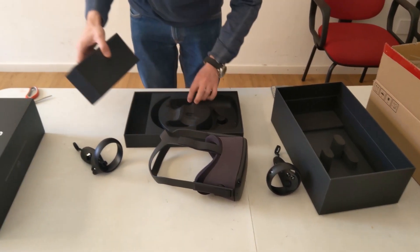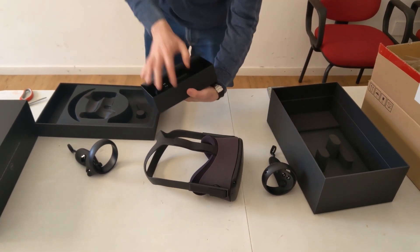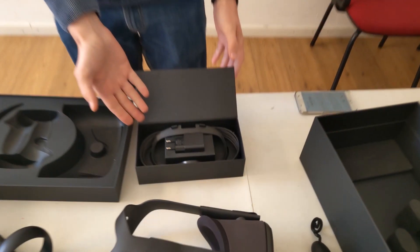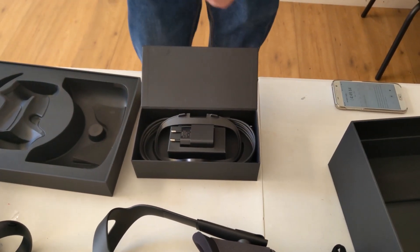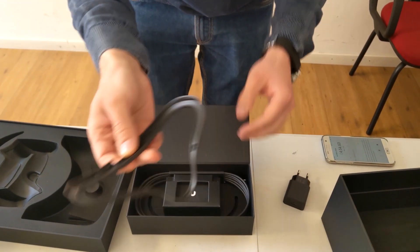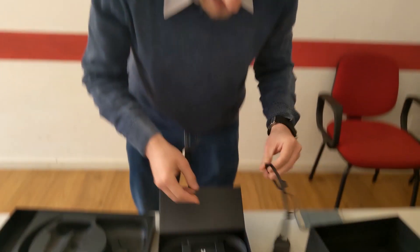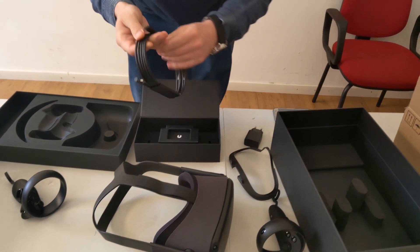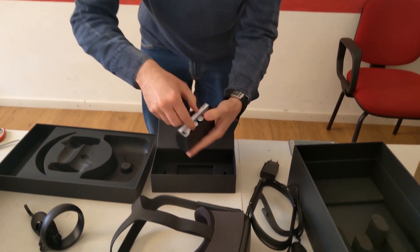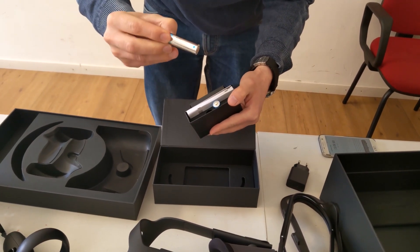Here there is a box with additional content. The charging cable is magnetic, so we open it this way. Even this one is very, very well packaged. Here you have the power adapter, the additional face spacer for glasses, a very long USB-C cable, and two batteries of some Chinese brand.